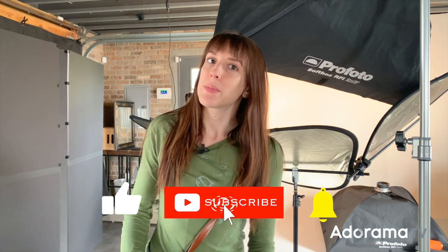Ring the bell, like, subscribe, comment, and share. I'll see you next time. Bye.